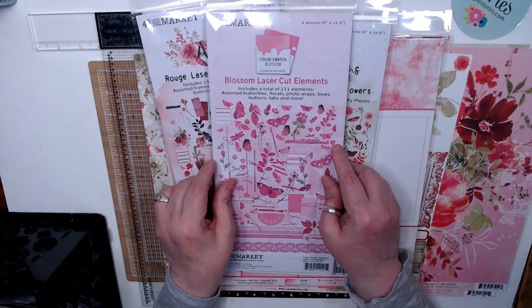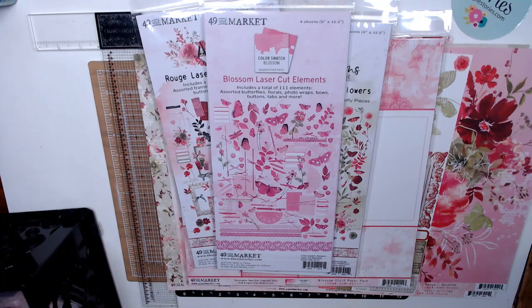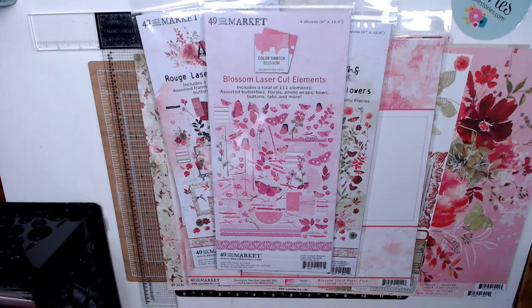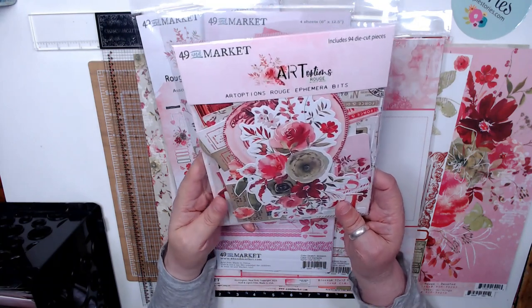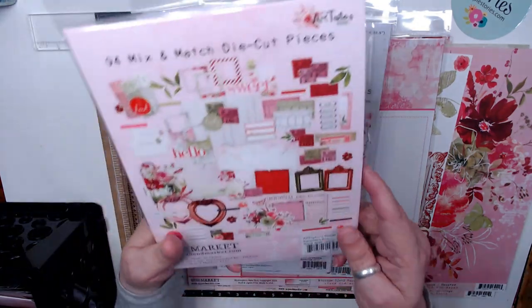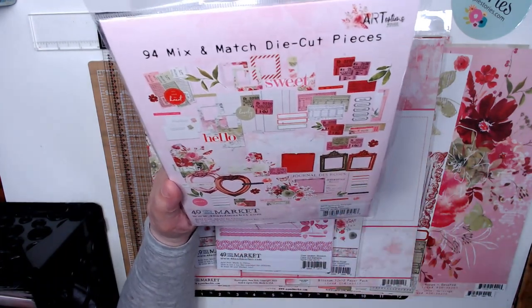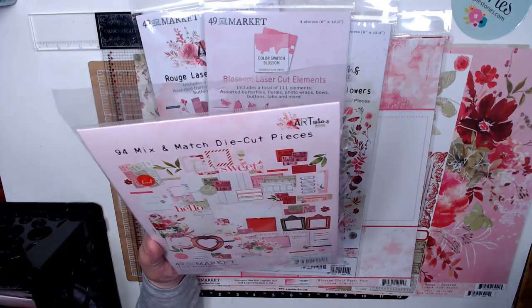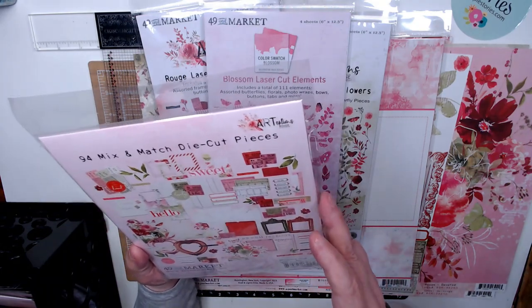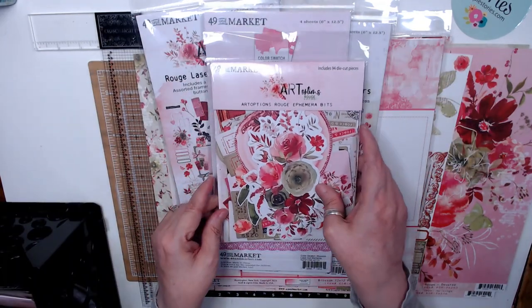The other thing that I ordered that goes with the collection is the ephemera bits. You get 94 pieces — all of those: the heart frames, frames, words, tickets, a little bit of bigger pieces, small pieces, lots of things in here that you can use.